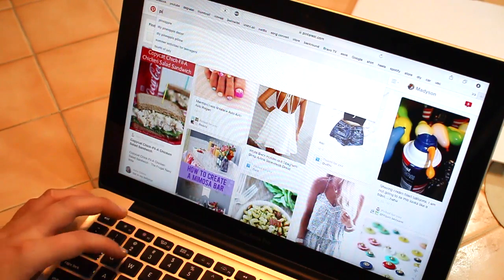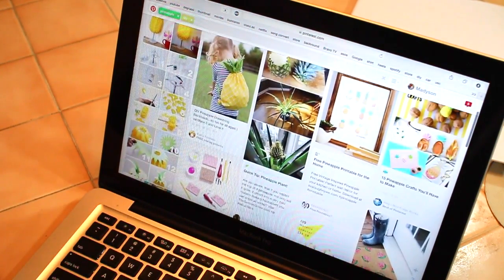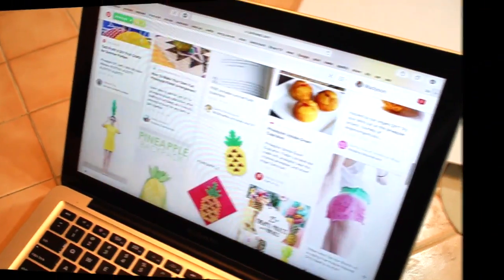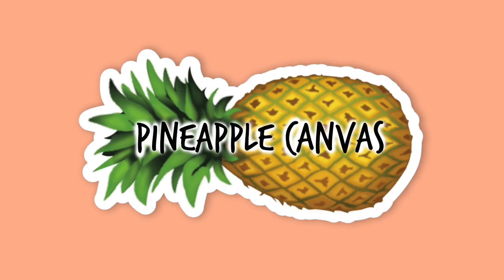To find more inspiration for my DIY I went onto Pinterest and searched the word pineapple DIY. My first DIY is going to be a pineapple canvas.